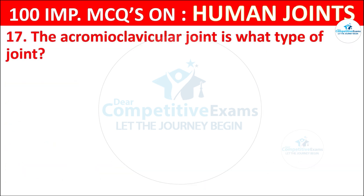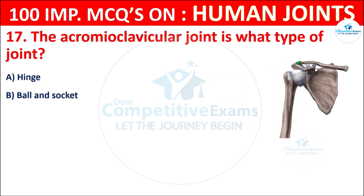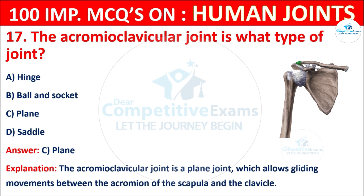Question No. 17: The acromioclavicular joint is what type of joint? Your options are: Hinge, Ball and socket, Plane, or Saddle. The correct answer is C, that is plane. The acromioclavicular joint is a plane joint which allows gliding movements between the acromion of the scapula and the clavicle.